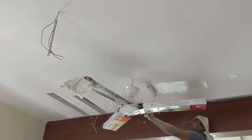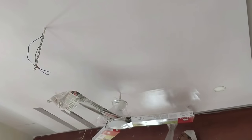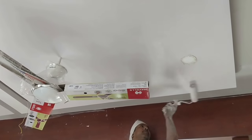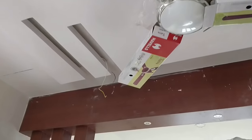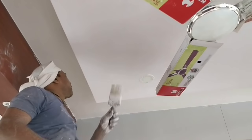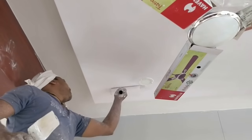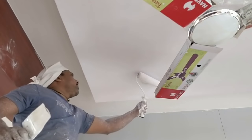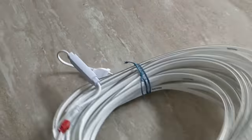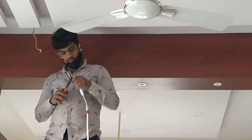Now you can see the painting work has started, the fan and lighting have been fitted. In between we have left a chain as well, so that if you want to put a chandelier you can certainly do that. Once this is done, we would put the rope lights which will run at the outer corner of the false ceiling. We have gone for Philips rope lights — the same one is also running right behind the TV, and in this case we are going for a warm light.